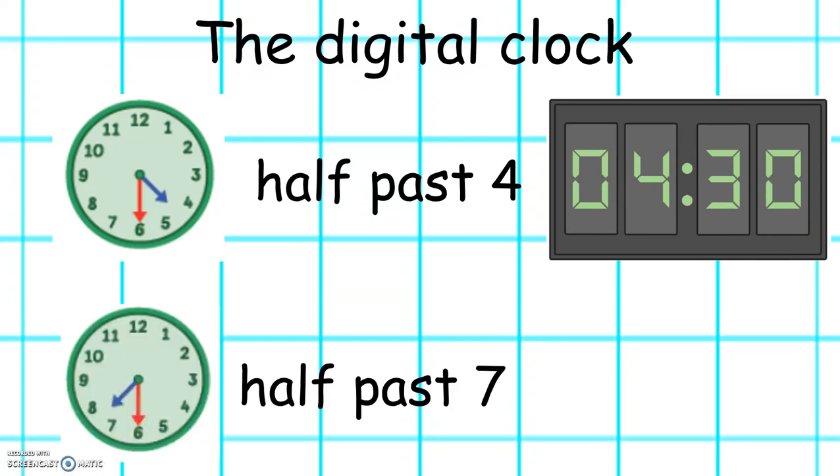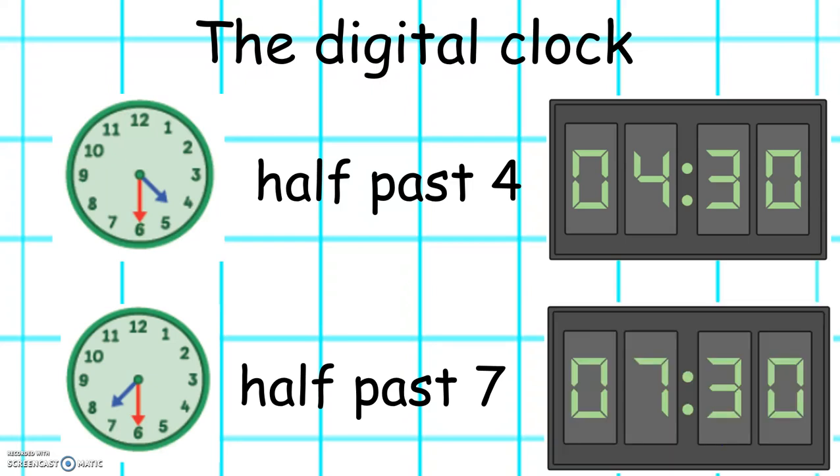This clock shows half past 7. In digital time it looks like this: 7.30.